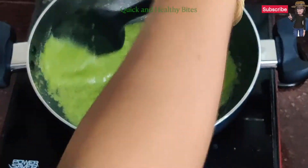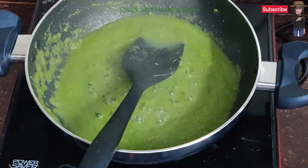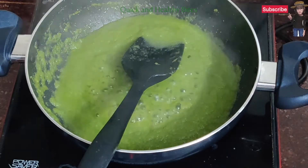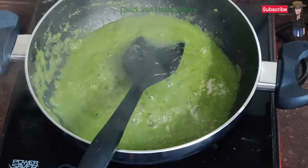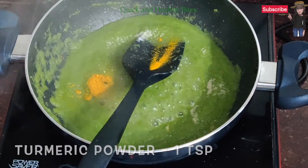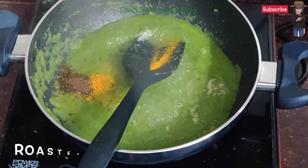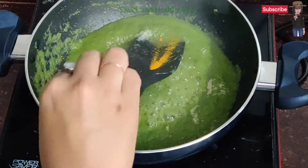The color will change and the water will evaporate. Then we will add salt to taste, turmeric powder around 1 tsp, roasted jeera powder around 1 tsp, and coriander powder around 2 tsp.